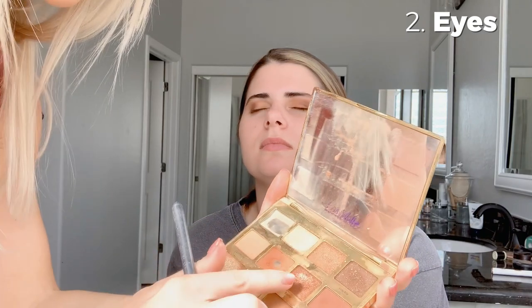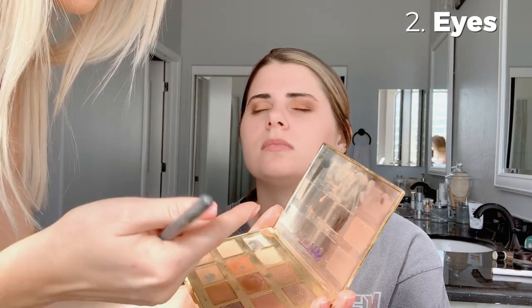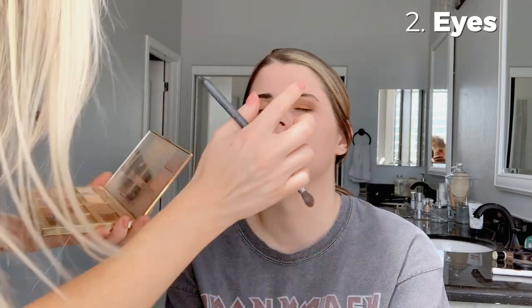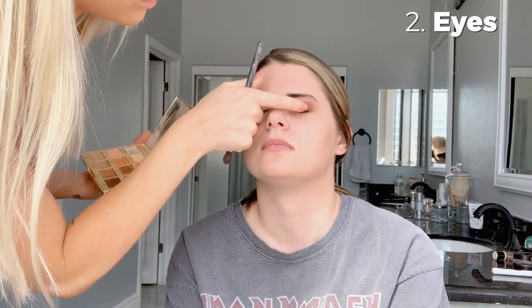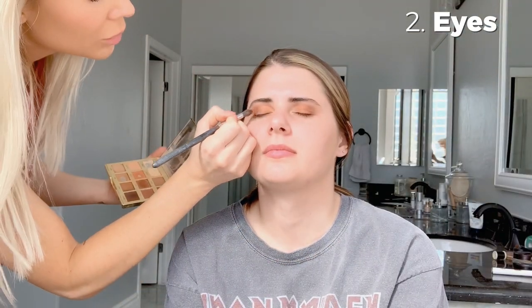Then I'm going to do the Flame shade with my finger right in the middle of the lid. I'm going to do a little bit more of this Fire side shade and just keep that area dark.